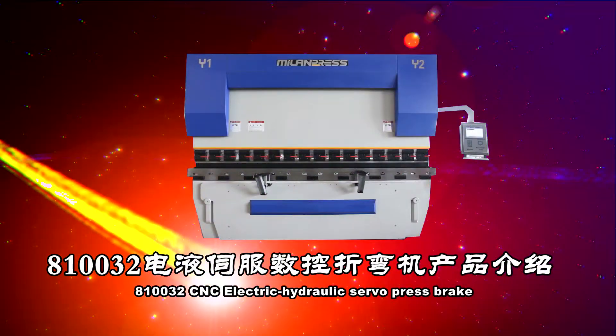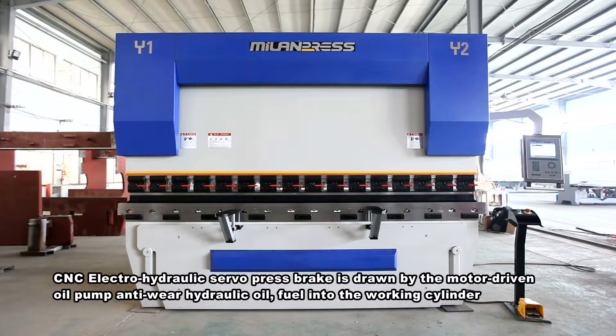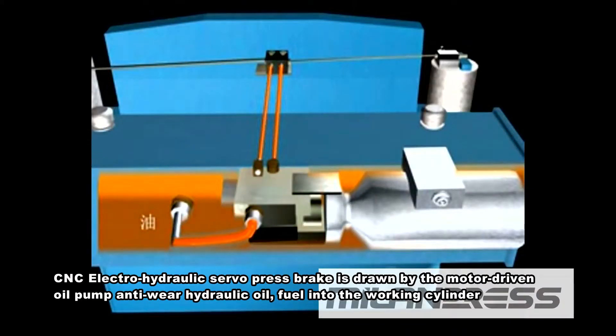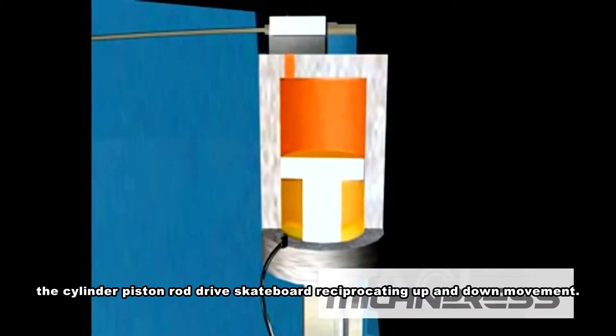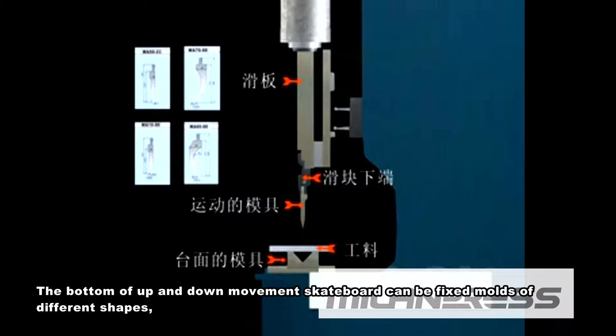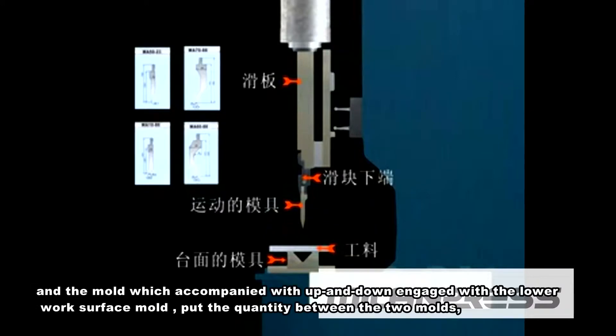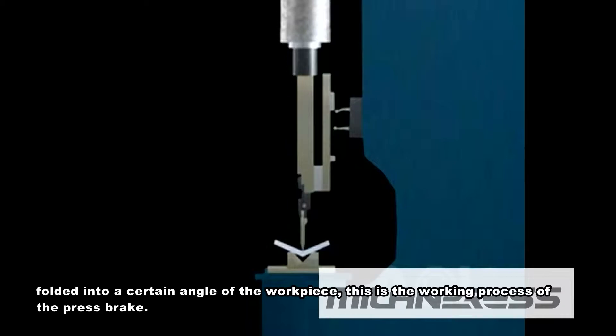810032 CNC Electro-Hydraulic Servo Press Brake. The CNC Electro-Hydraulic Servo Press Brake is driven by a motor-driven oil pump, feeding anti-wear hydraulic oil into the working cylinder. The cylinder piston rod drives the skateboard in reciprocating up and down movement. The bottom of the moving skateboard can be fixed with molds of different shapes, which engage with the lower work surface mold to fold a workpiece into a certain angle. This is the working process of the press brake.